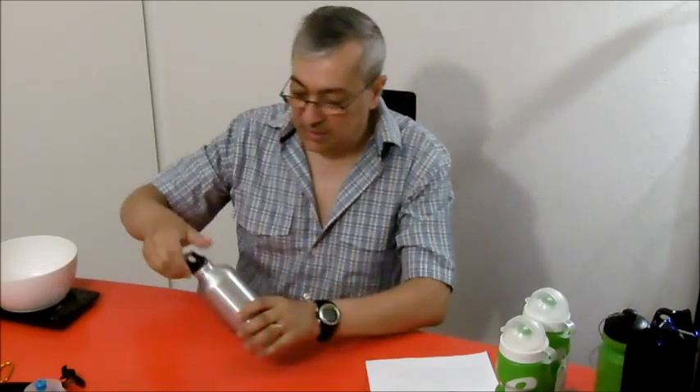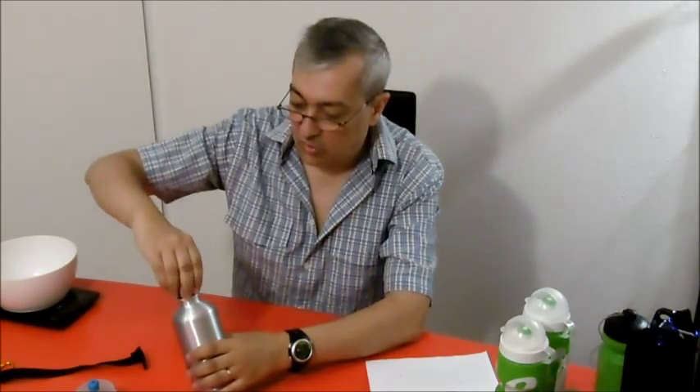This bottle is 0.5 liters and the weight is 79 grams. But the problem is I cannot use it in combination with this pre-filter. So I left this bottle at home.